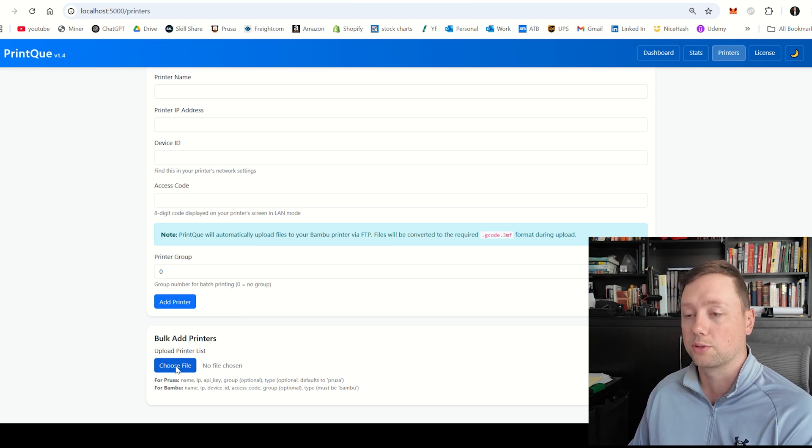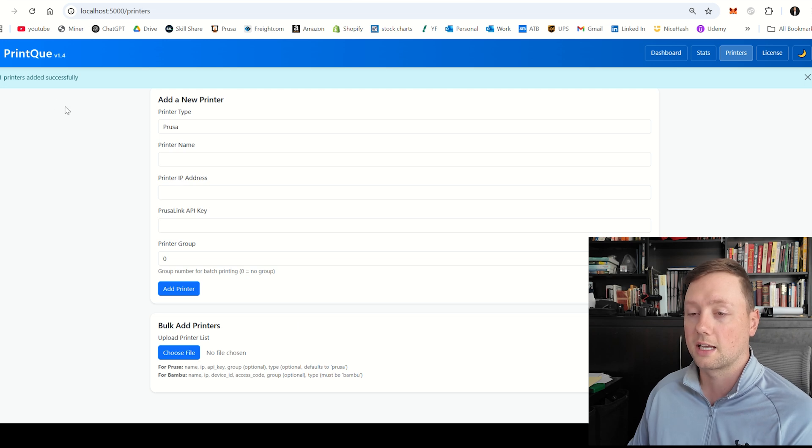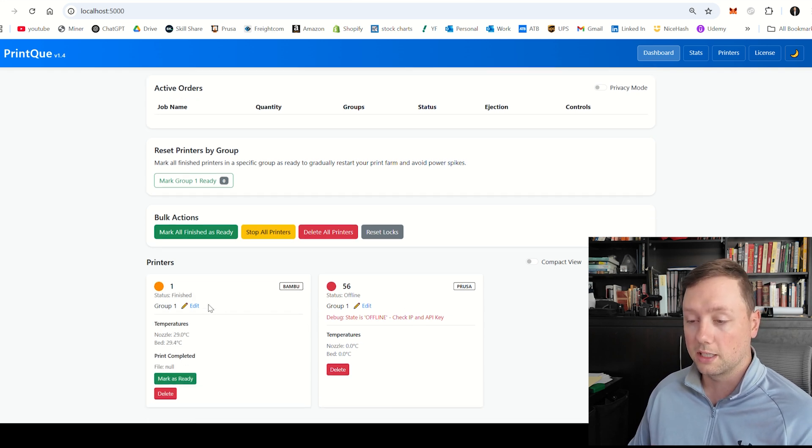If I go to Bulk Add Printers and click on the attachment, you can see it has printer name number one, the IP address, the device ID, the access code, and the group numbers. If I click Add This Printer, it goes 'added printer successfully.' We go back to the dashboard and now you can see that we have two printers connected.